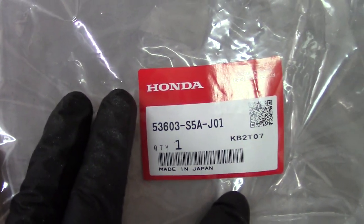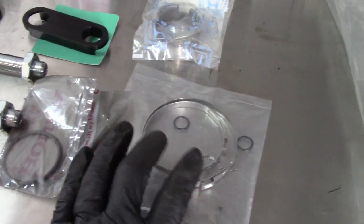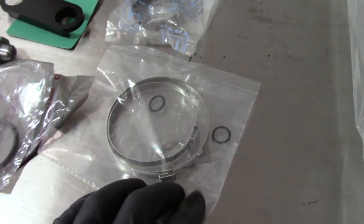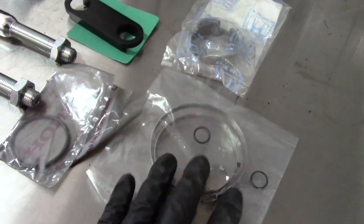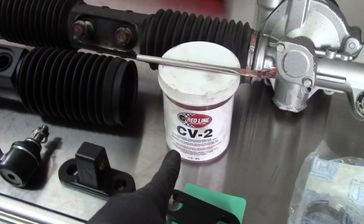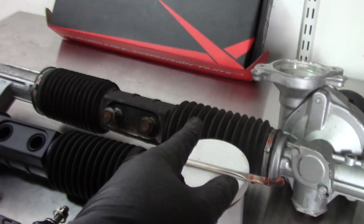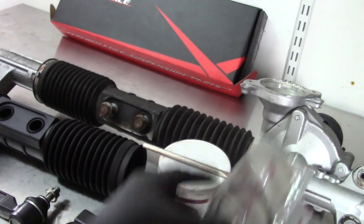We got a whole boot set from Honda — part number is right here. What you get with that boot set is the boot itself, your clamps, new O-rings because these bolts actually have O-rings behind them, and a new lock for one of your bolts so it doesn't back out. I also got a new lock collar because when you redo this rack you have to split it apart. We're going to regrease it with some Redline CV2 and throw a new lock collar in there.